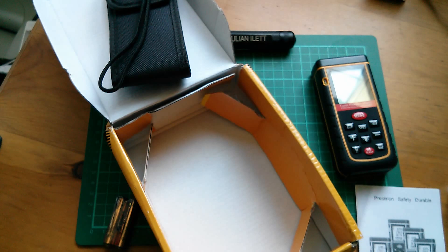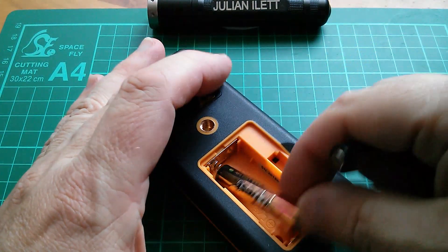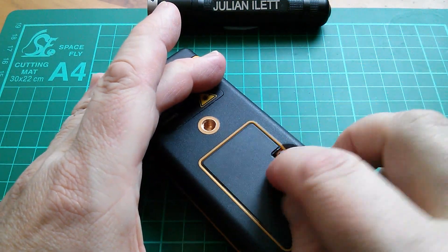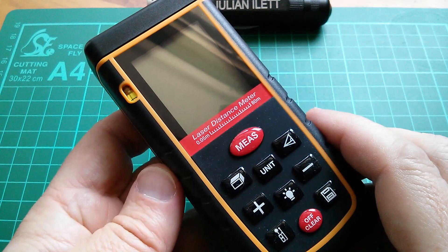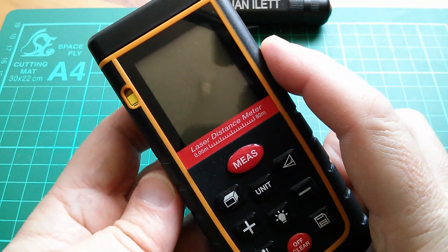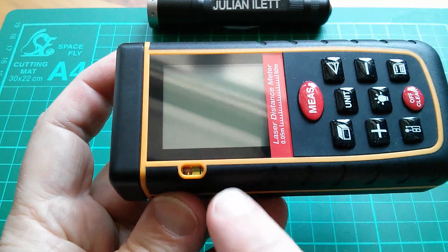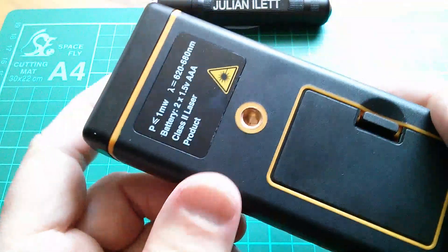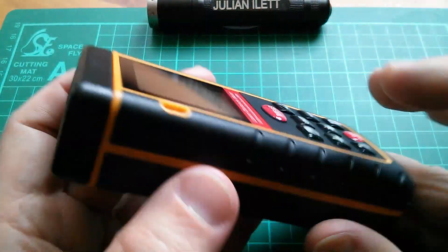Well that's handy, let's fire it up. This takes two AAA cells, let's put those in. So let's take a quick look at the outside of this unit. We've got an LCD display and some buttons. There's a little spirit level, and on the back there is a tripod thread so you can mount this on a tripod.